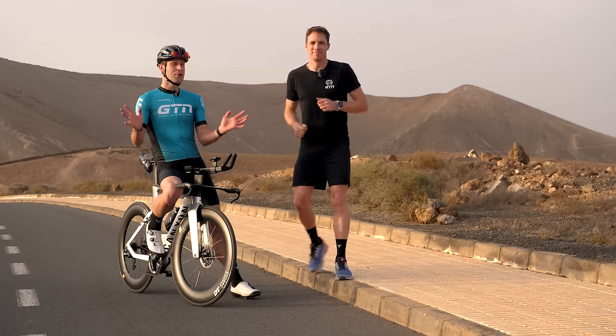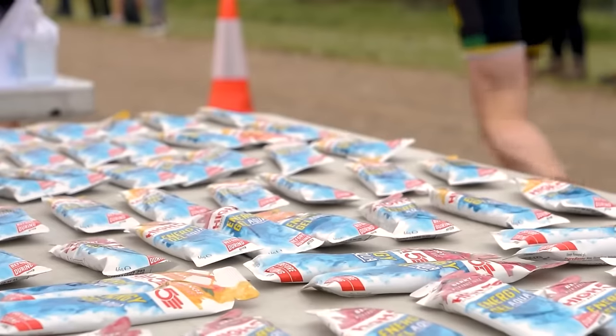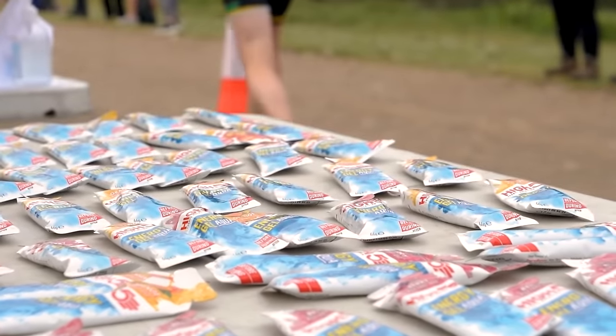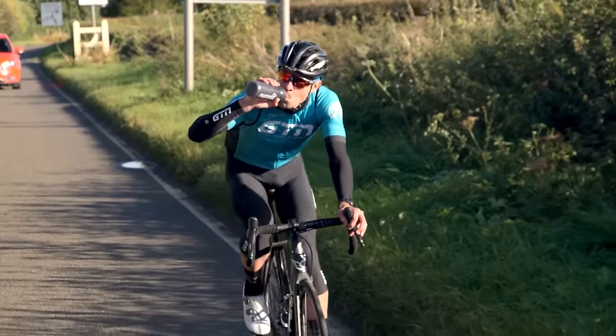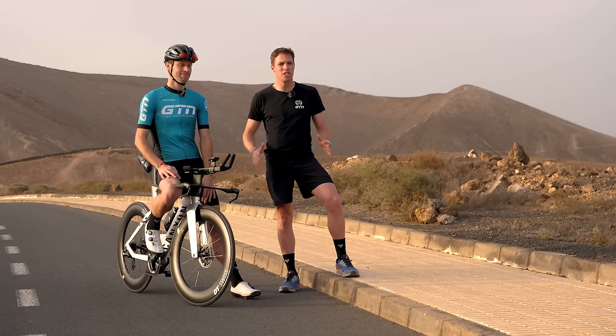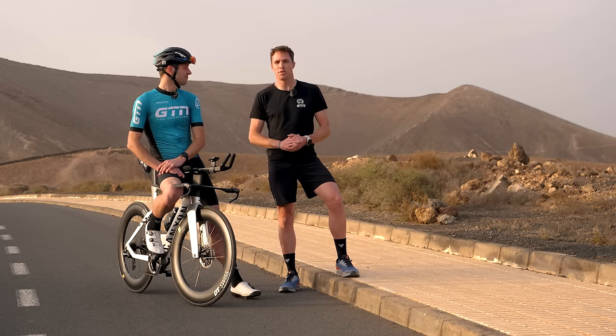One final point to consider is nutrition. Fueling becomes more and more important as the distance goes up, so for a half Ironman, it's pretty important. You want to make sure that you're fueling early and often. This isn't something you want to be throwing at your body for the first time on race day — it is something you need to practice and train. Use your long rides and runs to try out various fuel sources and find the one that works best for you, and importantly, the one that you enjoy.